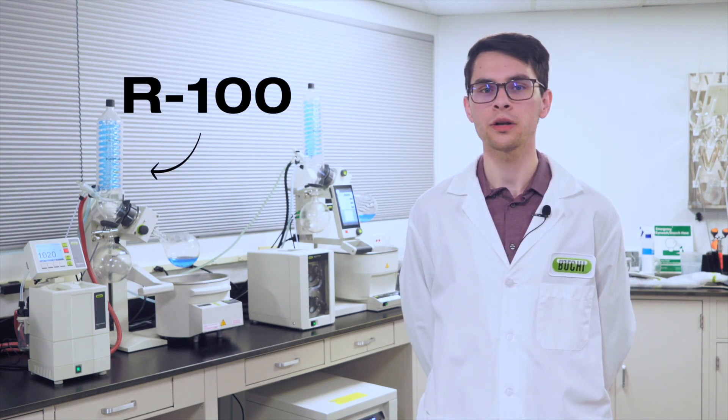Since its introduction, several generations of the rotovap have been developed to meet the needs of researchers and flavor enthusiasts alike. Currently, Buki offers two models of bench-scale rotovapors, the R100 and R300.